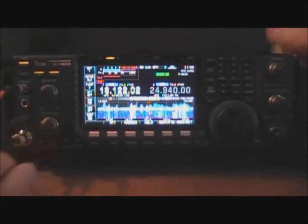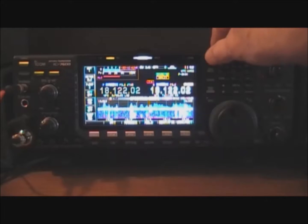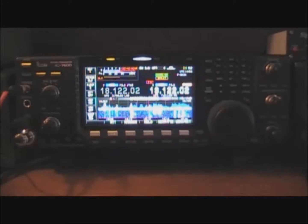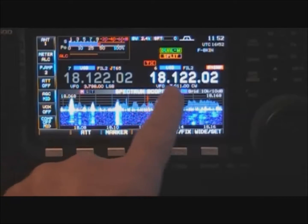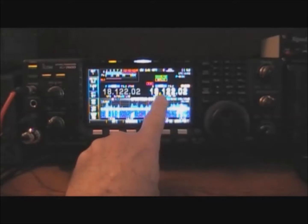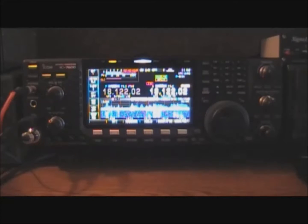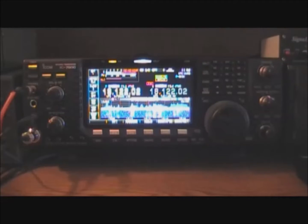This is an ICOM 7600. Most modern rigs have a one-button split feature. If you push and hold the split button, it's going to equalize the two VFOs. The VFO we are listening to the station on is displayed over here; the VFO we're going to be transmitting on is shown here. When I pushed and held the split button, it equalized the two VFOs and equalized the mode. On the 7600, there's a nice big white light that comes on showing you when the split function is enabled. If I turn the split function off, that light goes off; when I turn it back on, it comes back on.